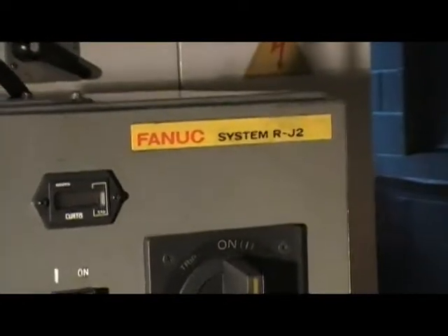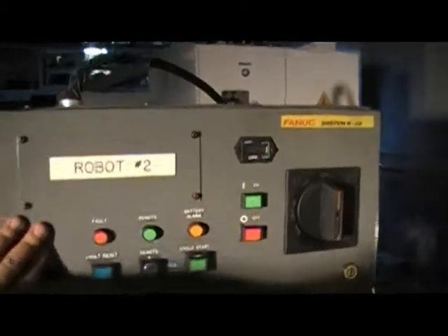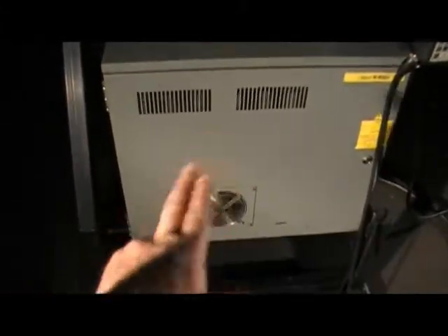That's the RJ2 system right here with an LCD Teach Pendant — very nice, very good shape. This is the Drive and Computer Box. Most of the time on these systems, this control panel just has buttons and a power on switch, and that's it.